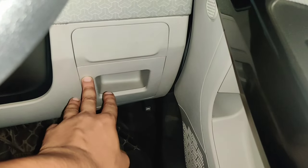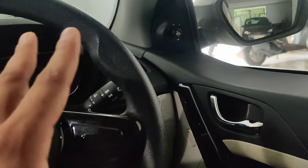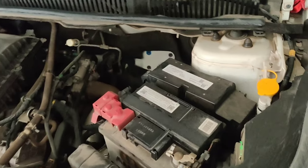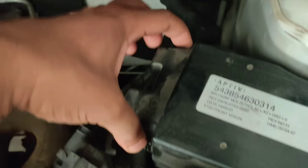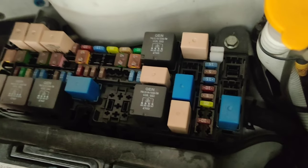If you checked the interior fuse box properly and found no fault there, then you need to open your car bonnet. There is also a big fuse box under the bonnet. When you open the bonnet, you will see a large fuse box. It has two clips — tap those clips and lift the cover off. Open the fuse box, check the fuses, replace any blown ones, and it will resolve the issue.